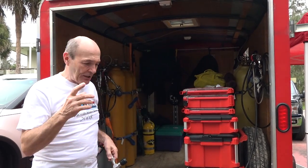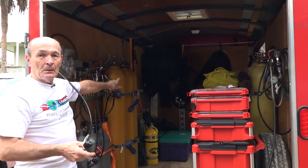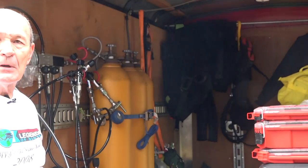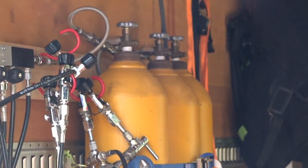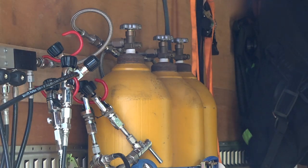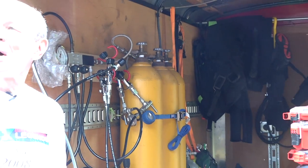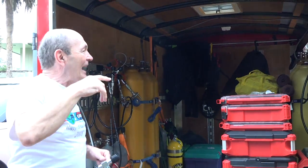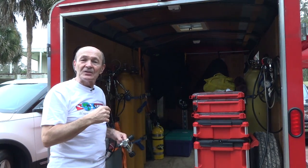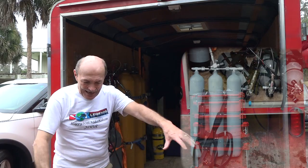Roger has eight fill whips — he can fill eight tanks at once. But with 8 CFM and eight 80-cubic-foot tanks, that's 640 cubic feet and it'll take a while. To speed things up, what most dive stores do — and what Roger has done — is use large storage tanks. Back there you can see 400 cubic foot tanks; Roger has six of them. He can run the compressor for a few hours while he's off having supper and fill those big tanks.